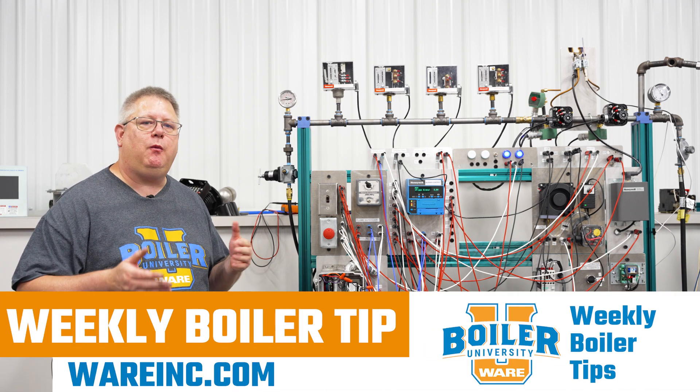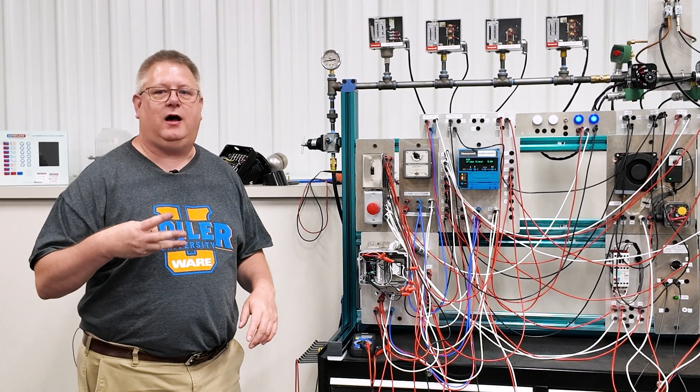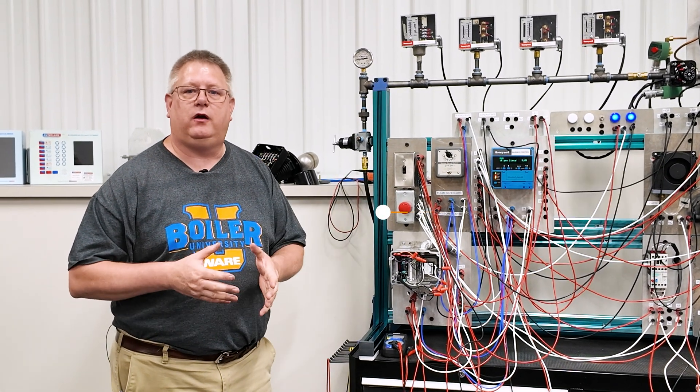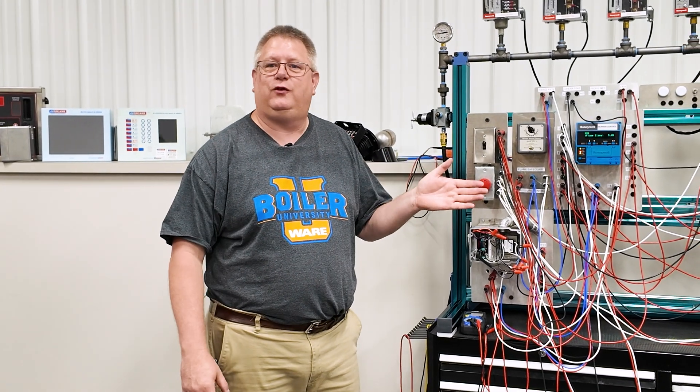On this week's boiler tip, I want to talk about e-stops. There's three main things about e-stops. Number one, you really should have an e-stop, because being able to shut down a boiler from the boiler panel or from a boiler room entrance could be a huge difference if you've got a problem going on — because you don't always want to get closer to the problem.